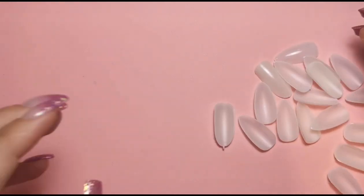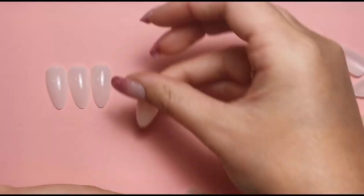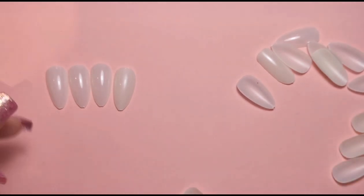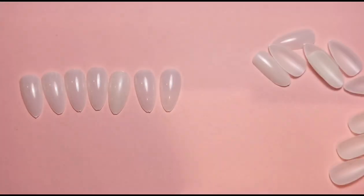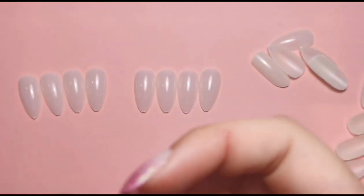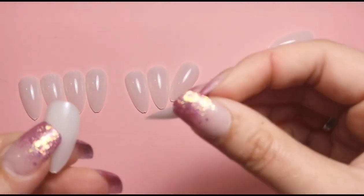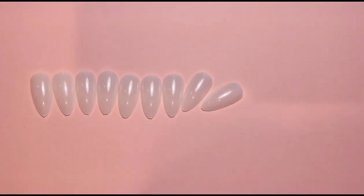Hi everyone, welcome back! Today I'm finally doing the dotting tool video. I know it's been a while since I uploaded, apologies for that. I'm going to be doing approximately eight designs, but if I don't end up doing eight, don't come for me - it's just because one of my design ideas turned out rubbish so I cut it out. You'll know how many from the thumbnail anyway. I've got eight colors out just in case.